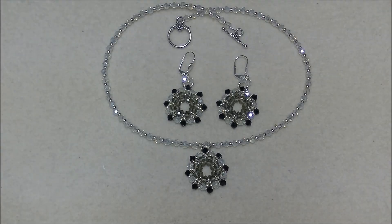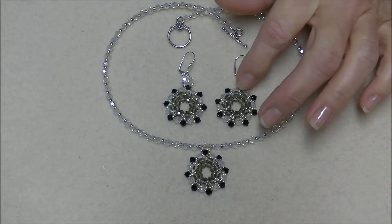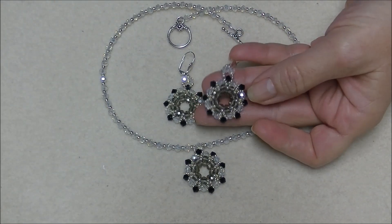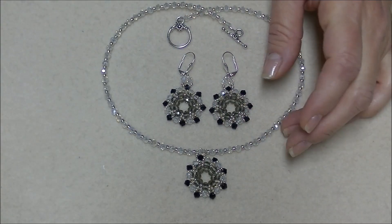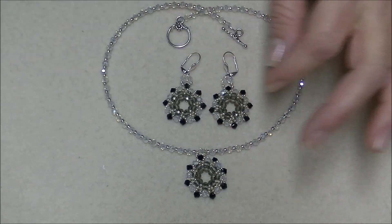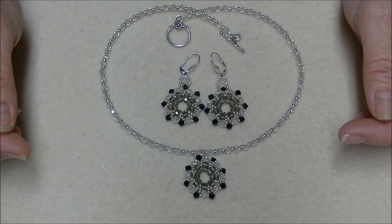Today I've decided to make a couple little projects and post them as quickly as I can, so we can do simpler, faster-moving projects for Christmas to give as gifts. This is a little set I call 'Circle Circle' — it's just a circle inside a circle, basically of crystal. It's a pretty little piece — the pendant and the earrings match. Very pretty, very elegant, and very easy and fast to make, so this is a really good little Christmas gift.